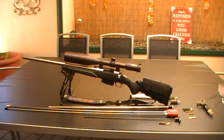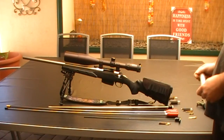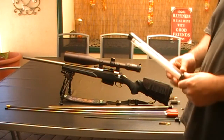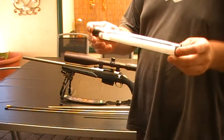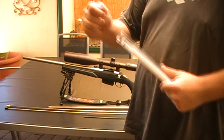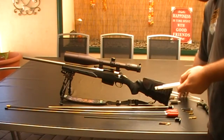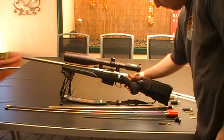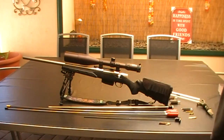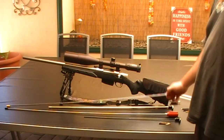First I've got my Tikka out to show you the length of the rods. I have this bore guide which is specifically for Tikkas — it's a Possum Hollow from HSS. When I go to clean my rifle I normally use a bore guide, placing it in the barrel, and then the next step is to get the right rod that you need.